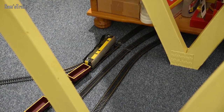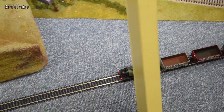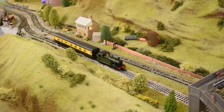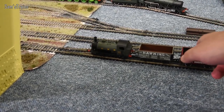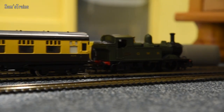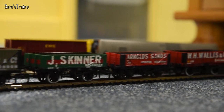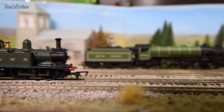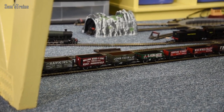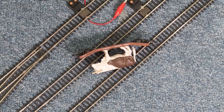So there you have it — six of my finest lemons. I've spent a lot of money on these, and for some of these design issues to even exist is just completely unacceptable. Let me know: do you have any lemons in your collection, or any the same as mine? What is your worst-running loco? In all seriousness, people spent a lot of good money on these locos, and experiences like that can be very damaging to this hobby. If you're thinking of buying any of these, make an informed judgment — I would not recommend them. Thanks for watching, I'll see you on the next one.